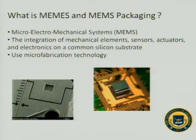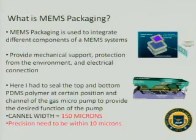First, a little background information. What is MEMS and MEMS packaging? MEMS stands for microelectromechanical system. It is the integration of mechanical elements, sensors, actuators, and electronics on a common silicon substrate, and it uses microfabrication technology. MEMS packaging is used to integrate different components of a MEMS system, and it provides mechanical support, protection from the environment, and electrical connection of the whole system.